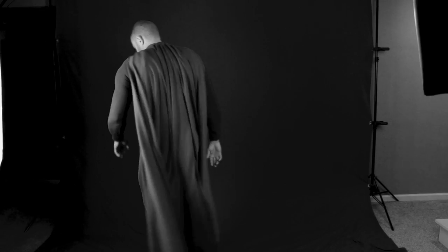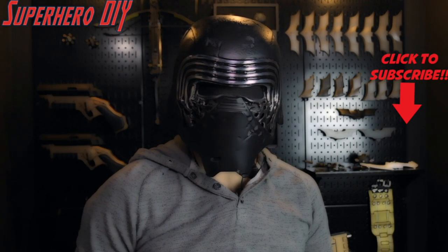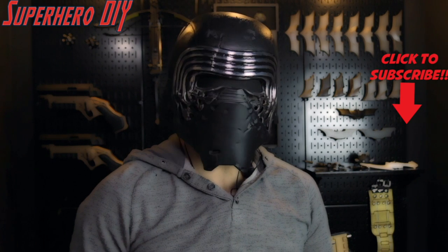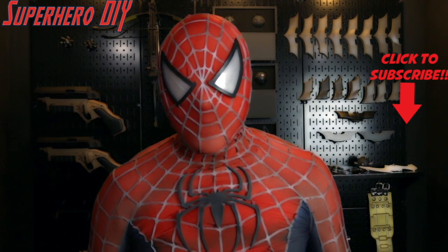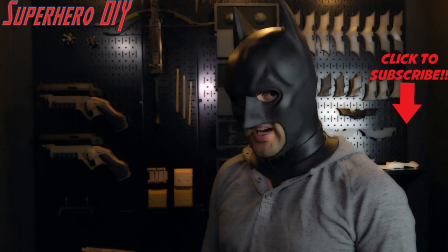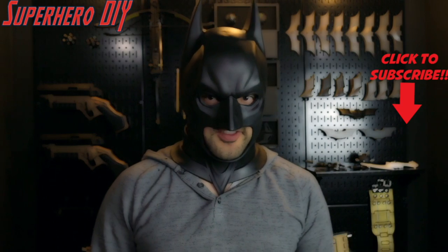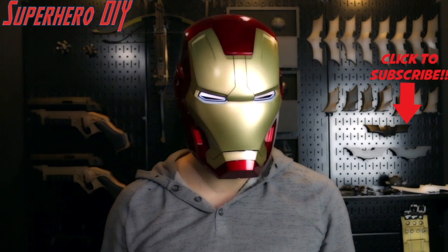Let's pretend I'm running — haha. If your wife would make fun of you for doing this, then you should probably subscribe and Facebook it, Twitter it, tweet it — all that cool stuff. If it's dark and it's night, you'll want to check out this sort of stuff again. Hey, thanks for watching.